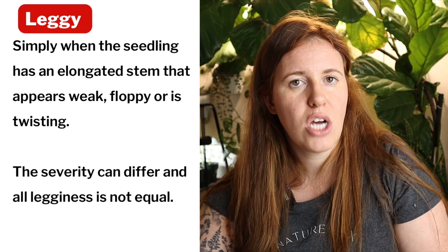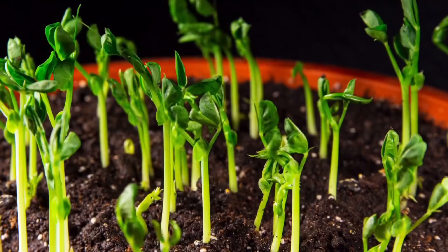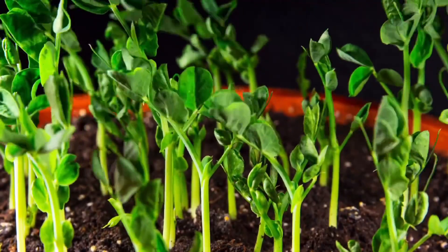After you've figured out the leaf color situation, the next thing to look at is how leggy the plant is. For things like peppers, tomatoes, cucumbers, peas — vining plants that aren't heads like cabbage or lettuce — relatively speaking, these can be saved depending on the level of legginess.